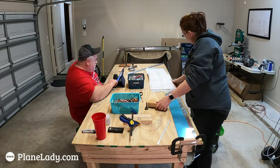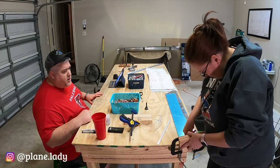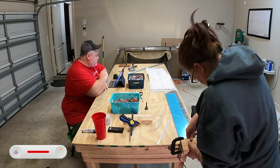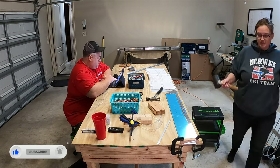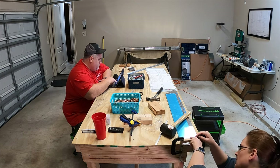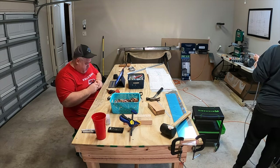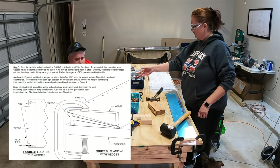Our first attempt at doing the trim tabs did not go perfectly according to plan. I'm not going to do the full step-by-step of doing the trim tabs until we come back and do it again. We haven't actually finished doing them again — we kind of just moved on with the build because this is such a small part. But I did want to show you what went wrong and how to avoid the problem — this crease that ended up at the end of the trim tabs where we were bending them. We are working on 9-16 step five, where it tells you to bend the two tabs on both ends of the trim tab skins.